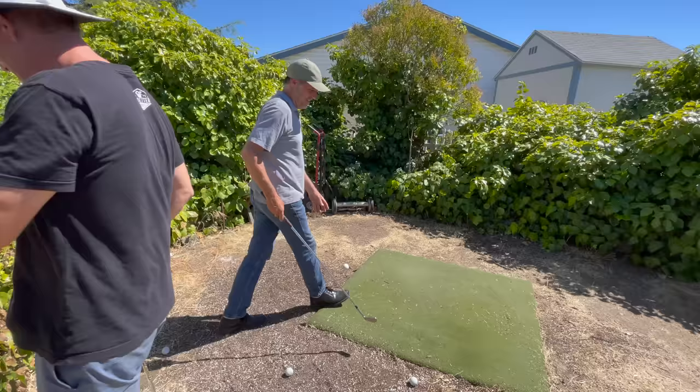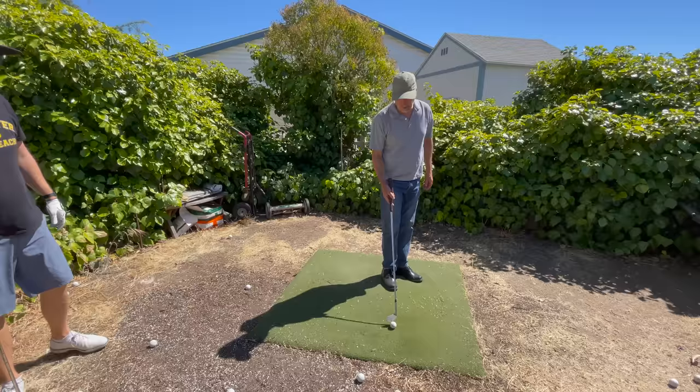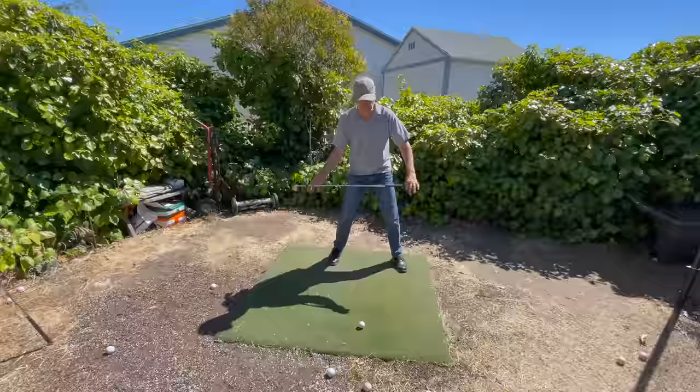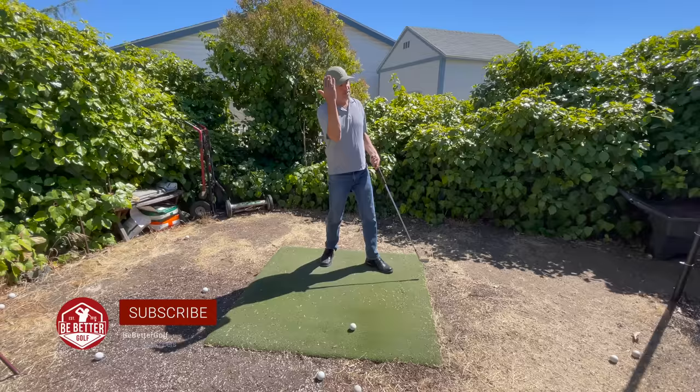That's the first time we've ever done that — caught on video. So what is the orbit pull or what I've described? What we teach here, we want to hook our way into impact, so we're coming from the inside. We don't really want to think about trying to be on a plane; we want to feel like we're coming inside and under plane. And then as we come into impact, we hook our way in and then we cut our way out, which creates a net straight shot and a very powerful shot — a hook in and a cut out.